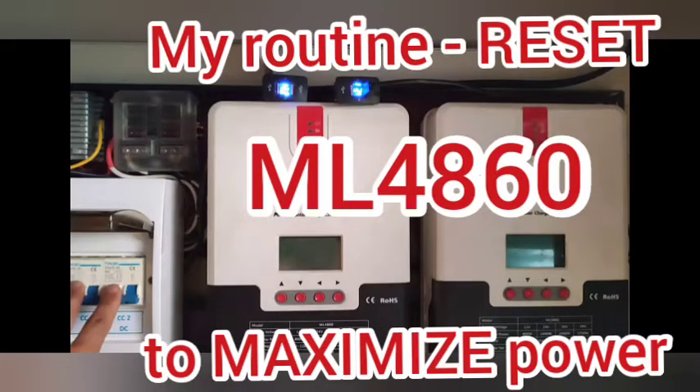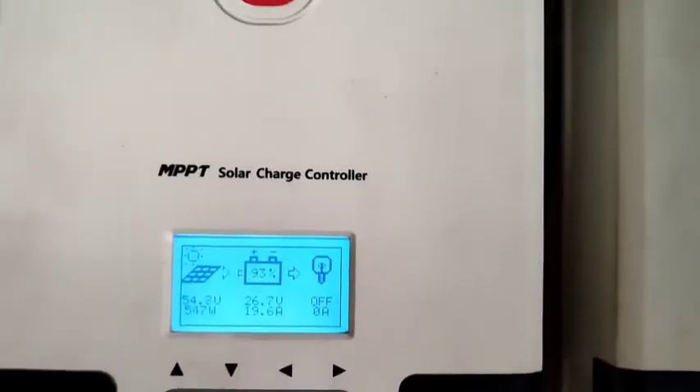In this update I'll show you how the left ML4860 needed to be reset in order for it to maximize the charging efficiency. As you may notice, the charge LED for both units are blinking, so they are in boost mode.